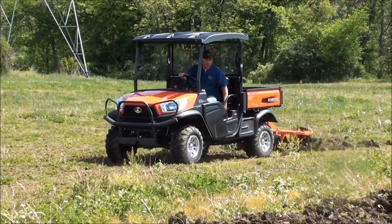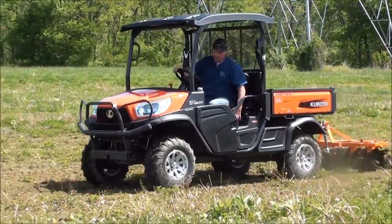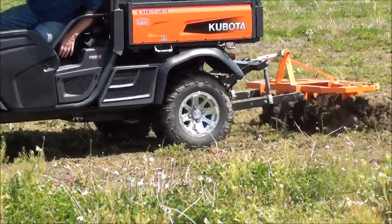Welcome to UTV Hitchworks, home of the Farm Boy. In this video, we are demonstrating our two-gang disc harrow attached to a Kubota RTV X1120D.